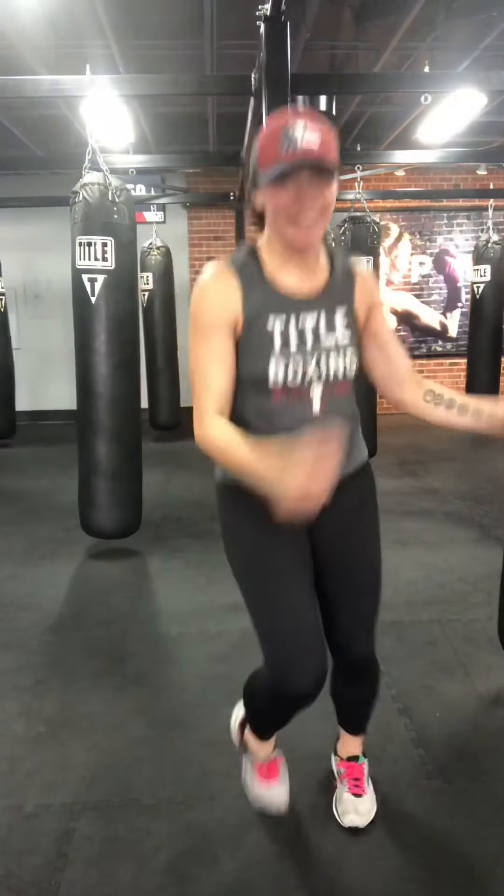Pretend like you have a jump rope in your hands. Loosen up the shoulders at the same time. Whatever jump rope you want — even on both feet, side to side, criss-crosses, doubles, singles. Let's go for three, two, one.